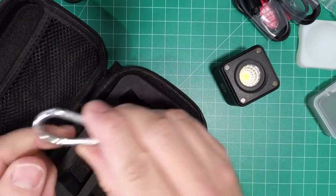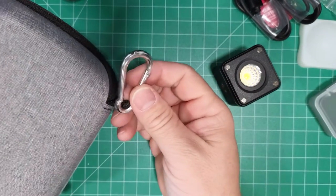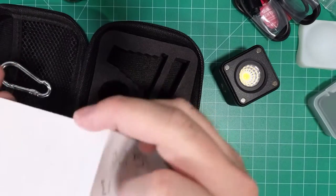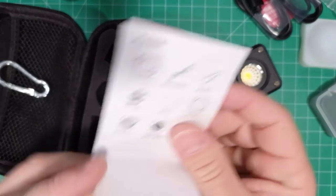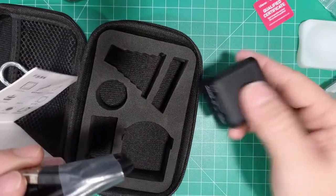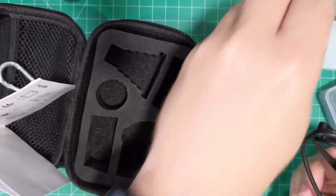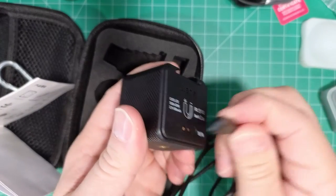We have a keychain carabiner. We have the instruction manual, and it says they included two cables — maybe in case you lose one. And the case closure is also magnetic.